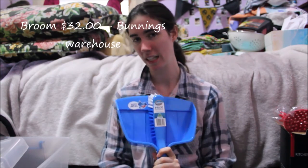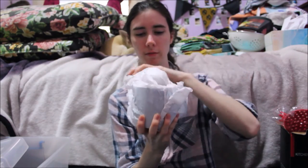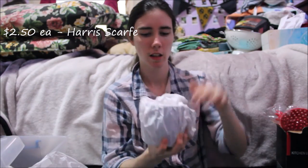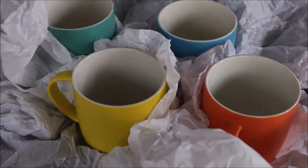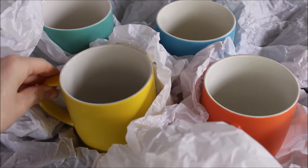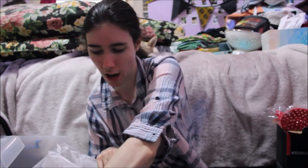I also got a broom and dustpan set because I knew cleaning stuff would be one of the things I need most. I'll need more in the future but these are things I can live off for a couple of months. Oh — one more thing — I got cups! They're all different colors. It's a set of four — simple but colorful. I really like them.